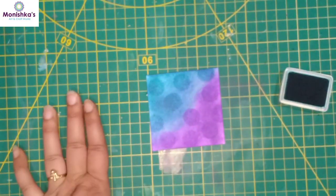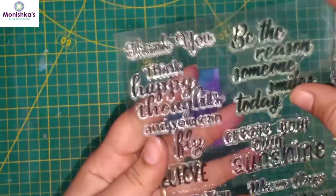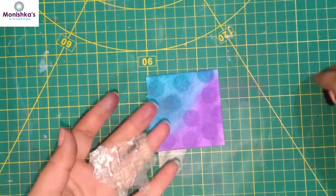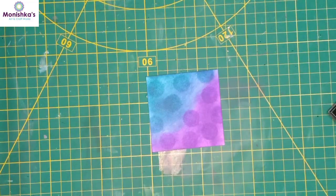Now I'm going to use stamps on it. Here I'm using this sentiment: 'Be the reason someone smiles today.' For that I'm going to use this black ink.